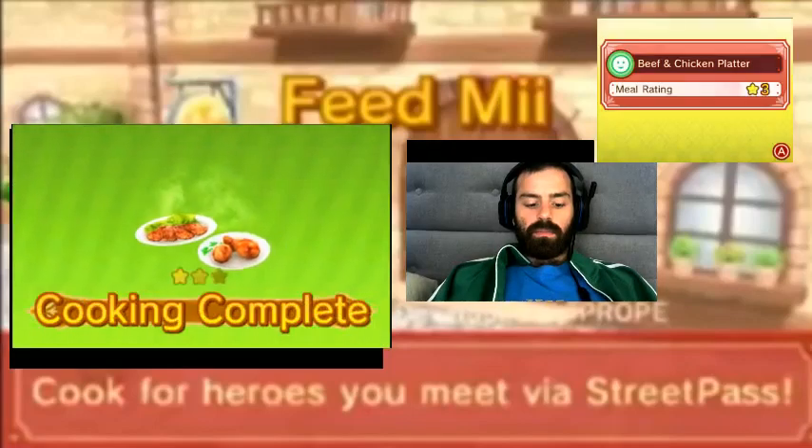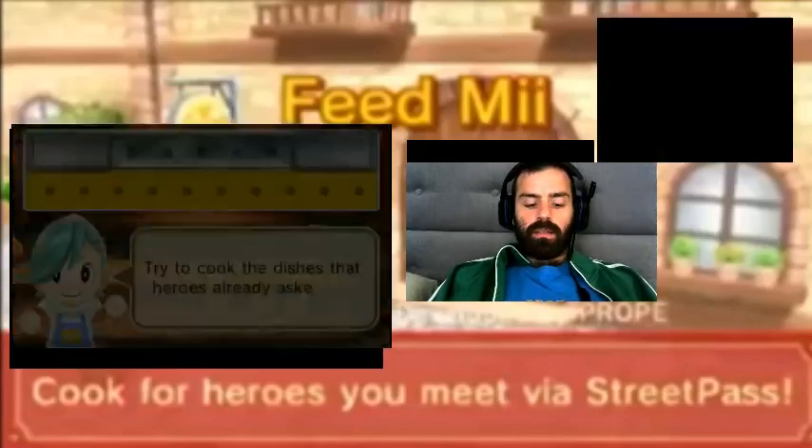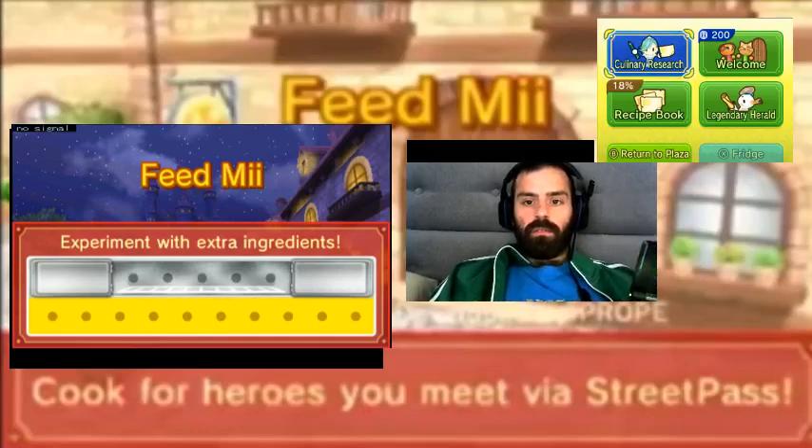Beef and chicken platter. And thus, we'll end the episode of Feed Me. Be sure to like, comment, subscribe, and I'll see you guys on the next episode of Feed Me. See you guys later. Bye!